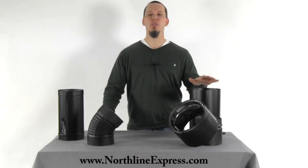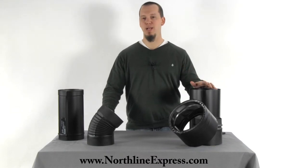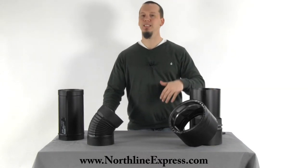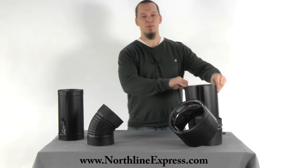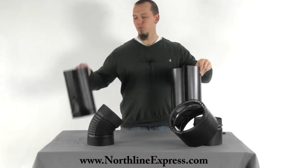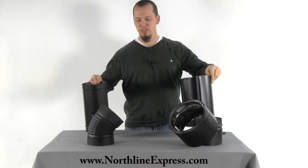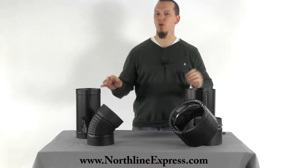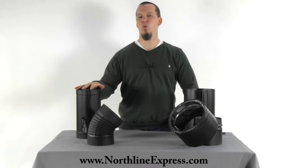A few things to keep in mind: stove pipe is brand specific, so you can't mix brands together. If you're replacing an existing length of stove pipe, you can't swap out say a snap lock pipe for Durablack pipe and use them in the same run — they won't connect together. And the same goes for all the other brands. If you have Durablack, you have to run Durablack the whole way.